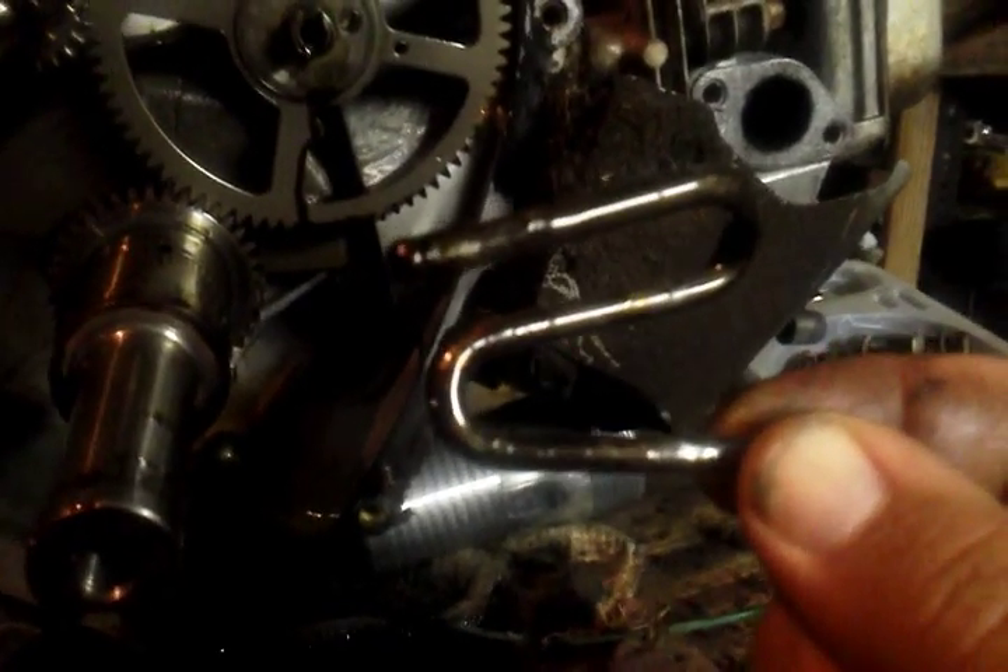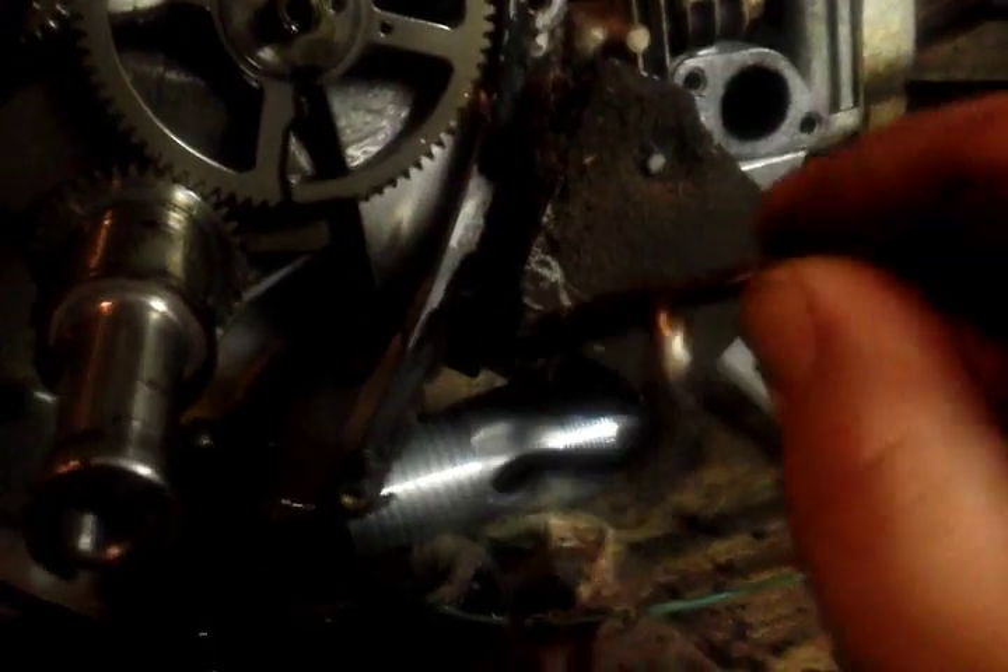Alright, and there she is. It's a little bent and I do not think it's going to be bent straight again, but I knew it was in there.